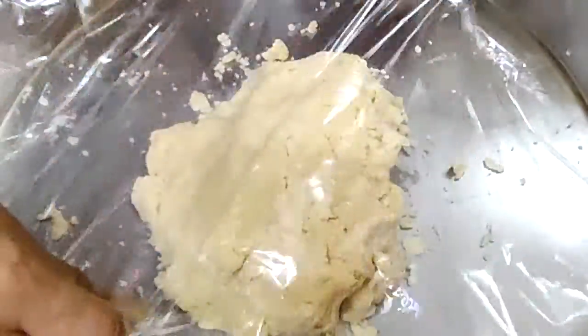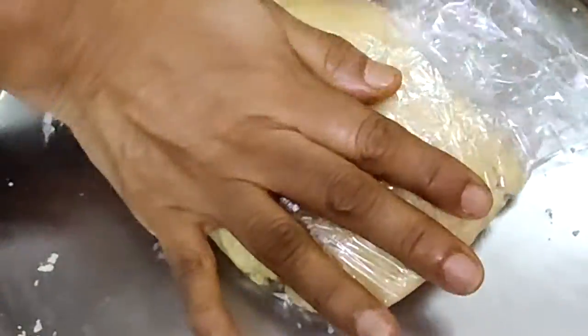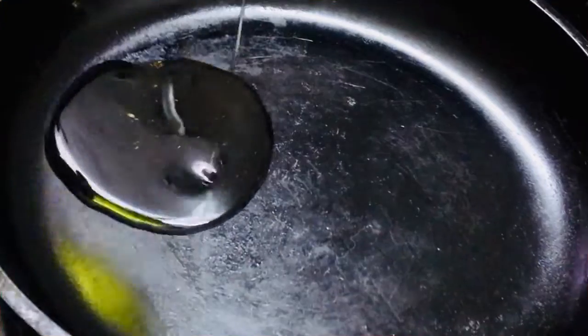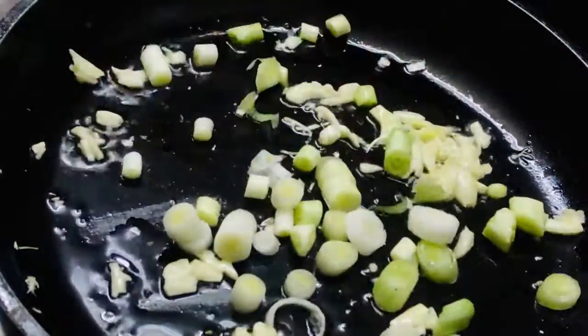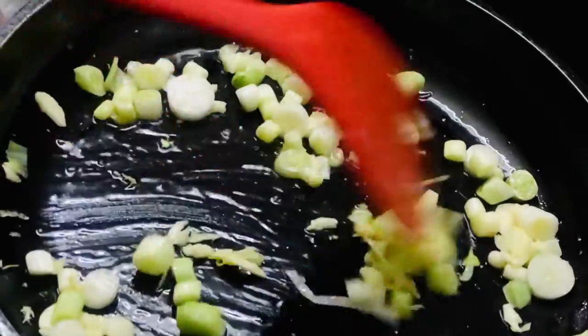Once the dough comes together, just wrap it in cling wrap and place it in the fridge. Once the dough is ready, we will start to stir-fry some vegetables for the filling. You can use any vegetables or proteins for the filling. If you have a time crunch, use vegetables that can be stir-fried within minutes. I have used some olive oil and sautéed some garlic, spring onions, and then added vegetables like broccoli, mushrooms, some shredded chicken, spinach, and some shredded cabbage.